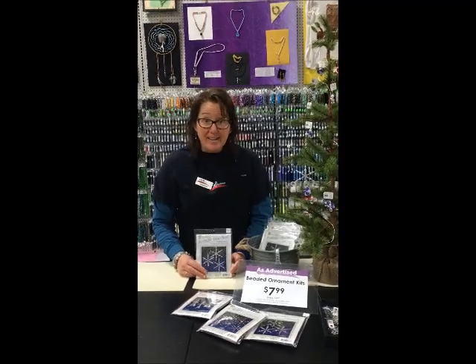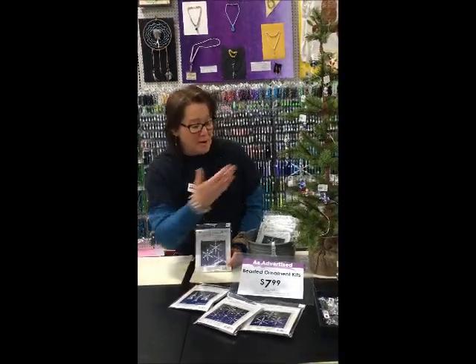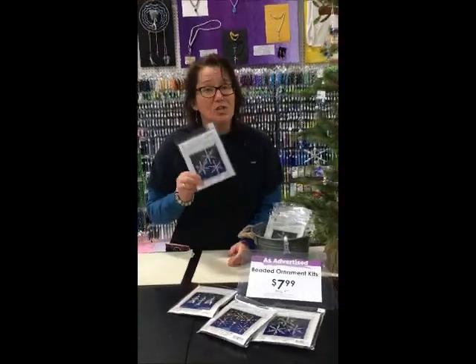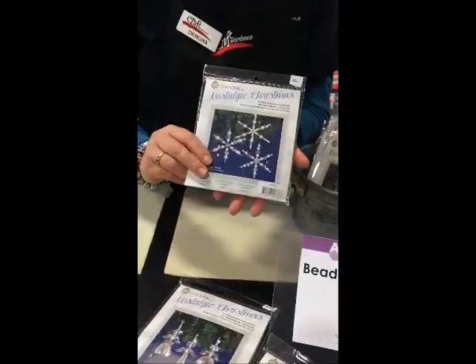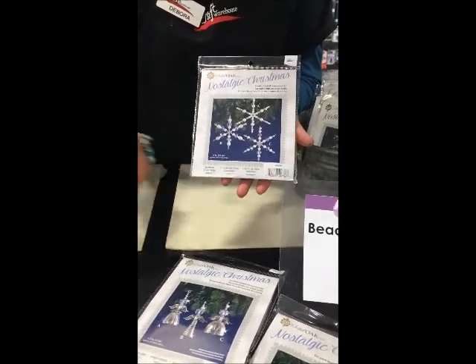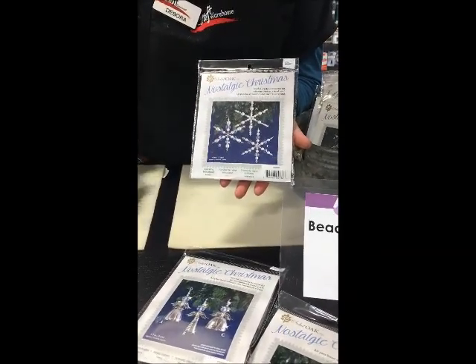Hi, my name is Debra. I'm over here at the Hazeldale Craft Warehouse showing off our new beaded ornament kits. These are from Nostalgia Christmas. They are super easy to make. Included in here are all the directions to make these piece by piece, step by step, how to make these gorgeous ornaments.